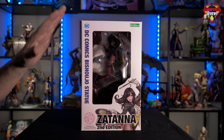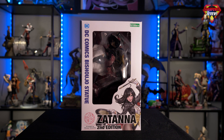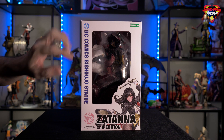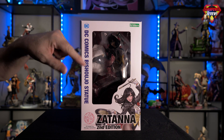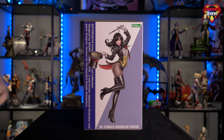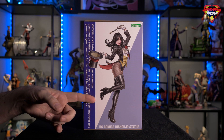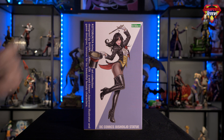First thing we'll take a look at is the box. This is the standard double-sided window box that you always see on the Kotobukiya statues. It has a window on the front showing the statue — a little bit hard to see in there because it is wrapped up in plastic. There's an animated image of Zatanna at the bottom. Flipping around to the side of the statue, there's a full animated image of the statue.